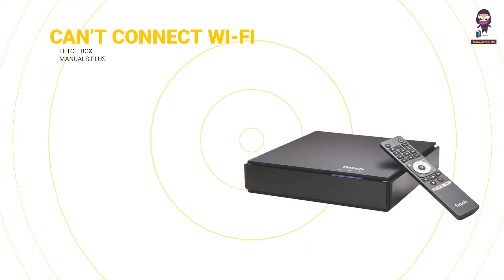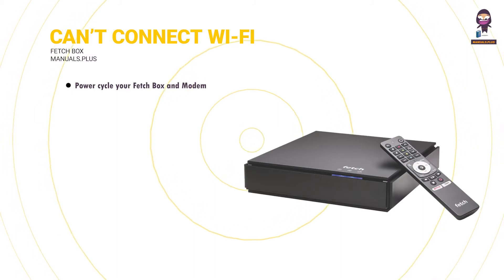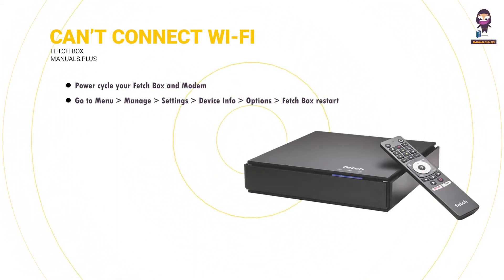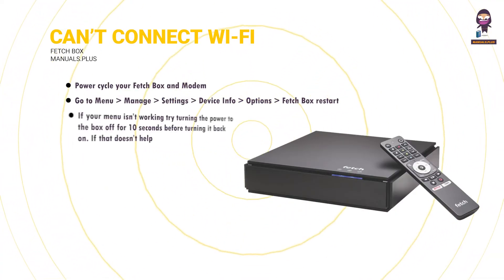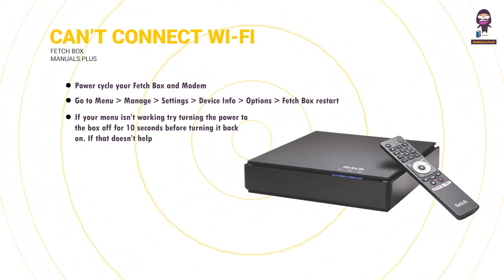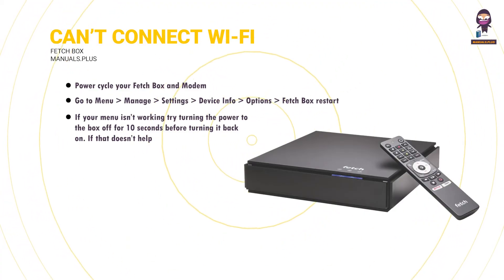Can't connect to Wi-Fi? Power cycle your Fetchbox and modem. If you are having issues, sometimes a Fetchbox restart is all that's needed. Go to Menu > Manage > Settings > Device Info > Options > Fetchbox Restart. If your menu isn't working, try turning the power to the box off for 10 seconds before turning it back on. If that doesn't help, restart your modem or router too by turning them off then on again.